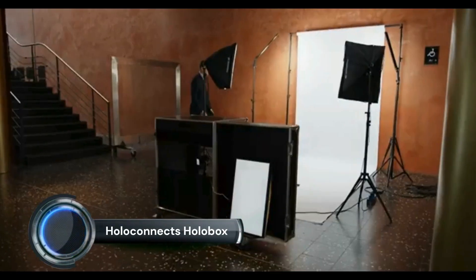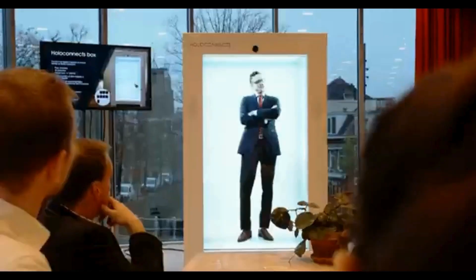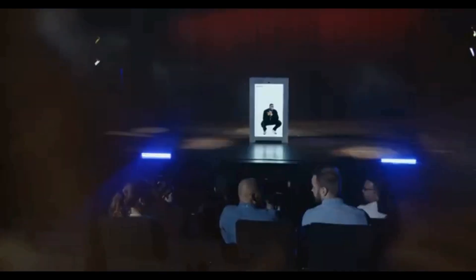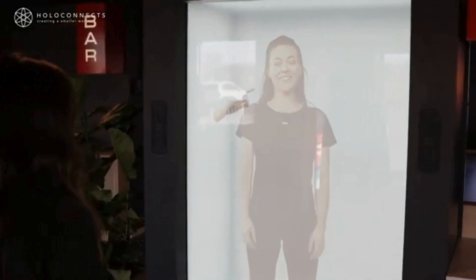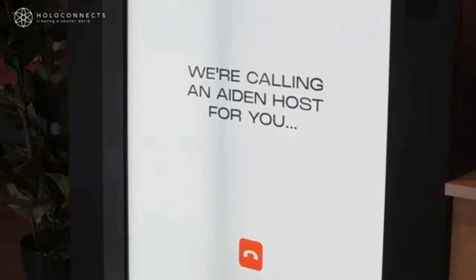At CES 2024, Holoconnect, a pioneer in AI-powered holographic solutions, made a significant mark with its showcase of advanced hologram technology. The company unveiled its latest products, the HoloBox and HoloBox Mini, demonstrating the potential of immersive holographic experiences across various industries. Holoconnect has earned acclaim from major organizations such as UNICEF, the United Nations, Nike, and BMW, with applications spanning sustainability, healthcare, education, and entertainment.